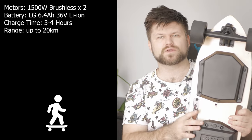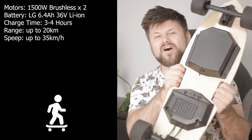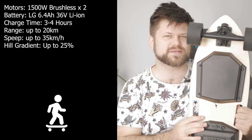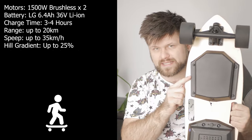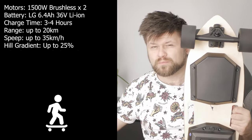This nets you about 20 kilometers of range and a max speed of 35 kilometers an hour. It handles up to 25% incline on the highest power settings, though realistically it's more like 20%. But that's still pretty darn great.